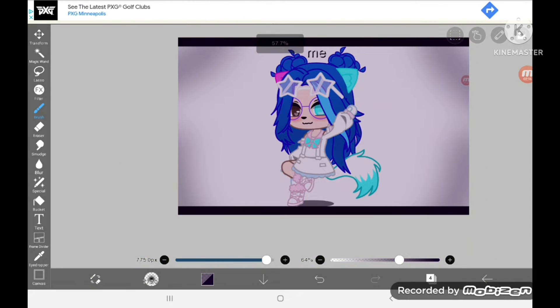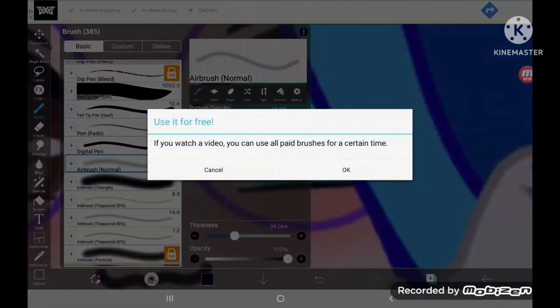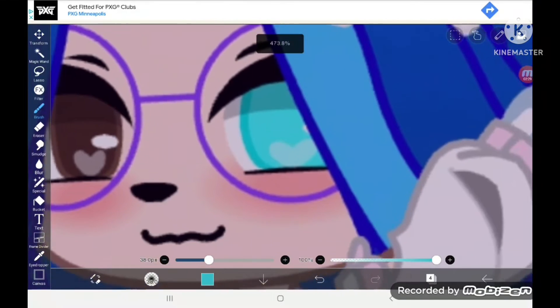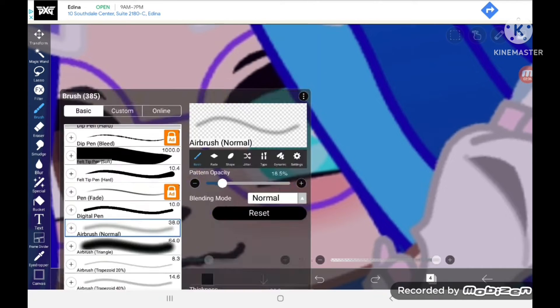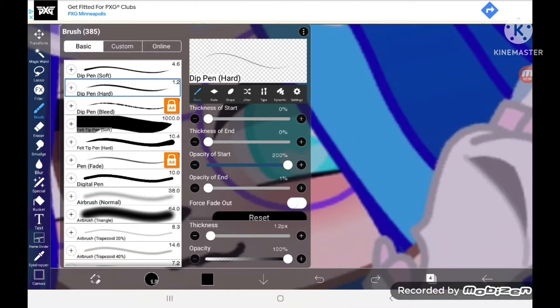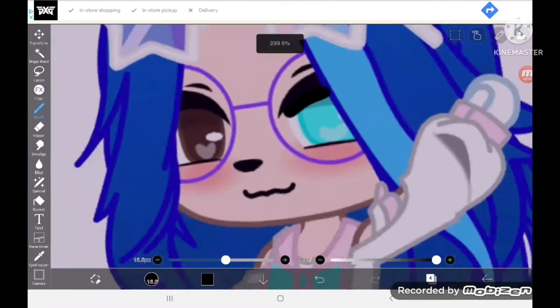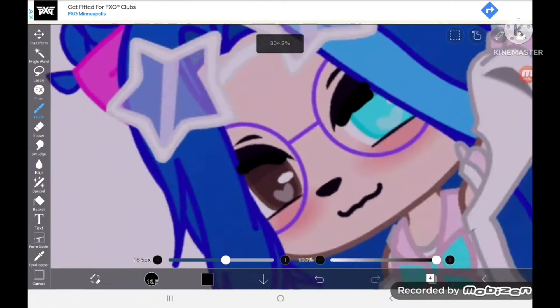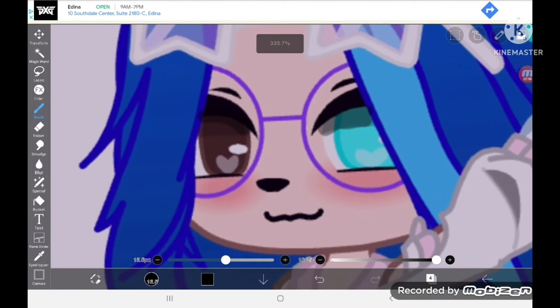Add a new layer, then grab the color of the eye. I usually use the pen hard and just color in the top of the eyes like that. Then lower the opacity. That is also optional, but I'm not going to do that — if you guys want to, just do that.